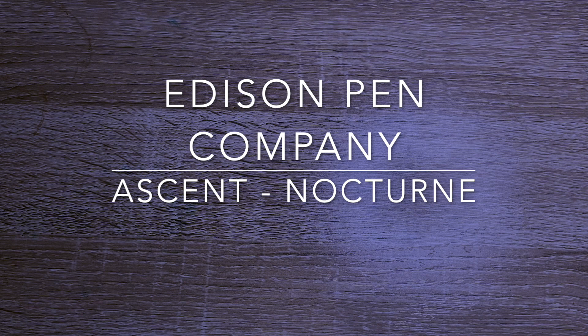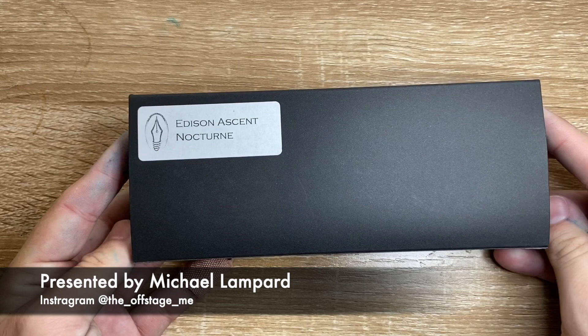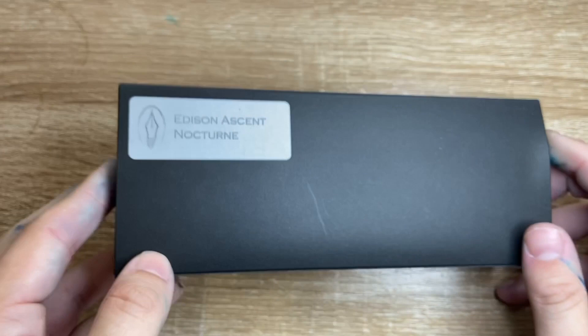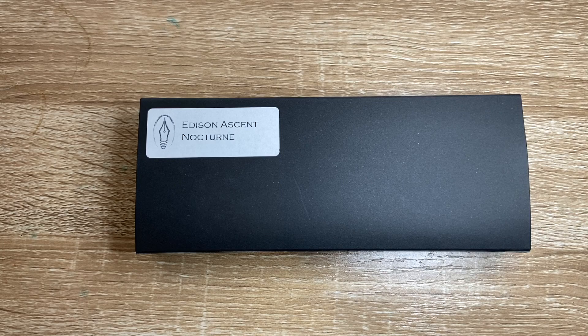Hi everyone and welcome to today's video. This is one I'm actually quite excited about. This is a pen I bought myself because I've wanted a pen from Edison for quite a while, but none of the models really jumped out at me. So when Goulet announced the Ascent pens, I got one. I thought they were fabulous, and so I got the Nocturne finish, which is very cool. Let's have a quick look at the pen and see what it's all about.